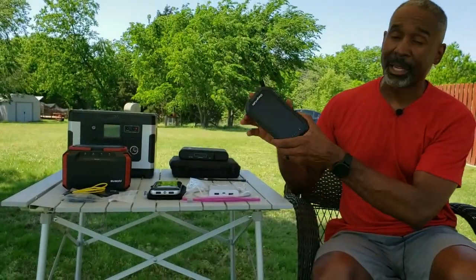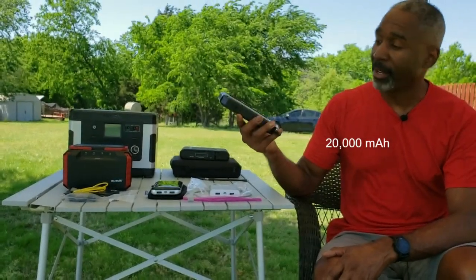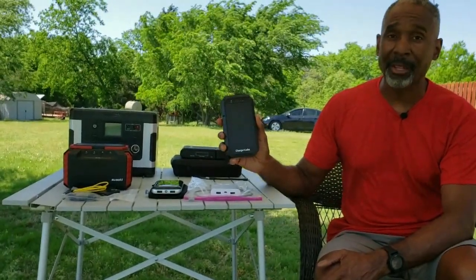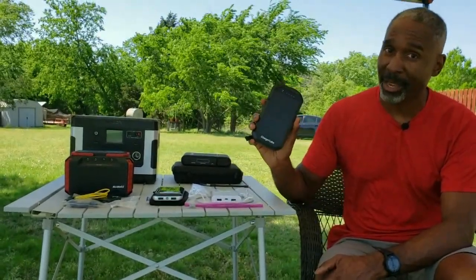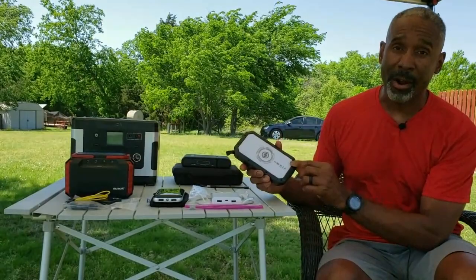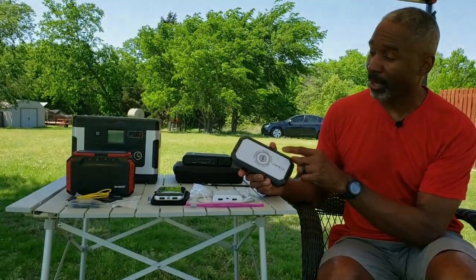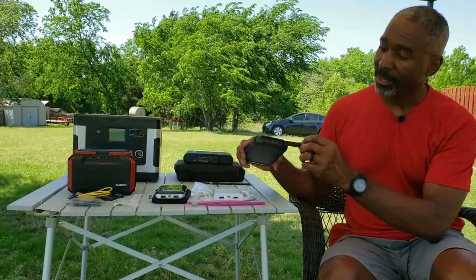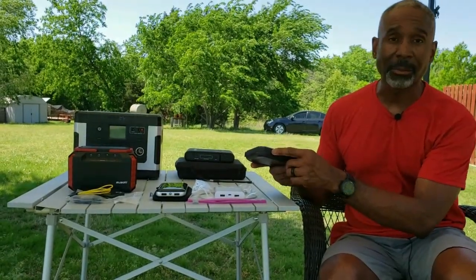Moving up in size, this one here is by Charge Labs — a 20,000 milliamp hour battery, so this is a big boy. You'll really want to think about it if you're going to use this for backpacking. It has a solar panel on the front that can be used to charge, although it's a small panel and it'll take a couple of days to charge the full 20,000 milliamp hours using just that one solar panel. On the back it has a wireless charging area — if you have a wireless-capable phone, you can lay it on top and it will charge wirelessly. It has three USB power ports on the front and one micro USB input on the side.